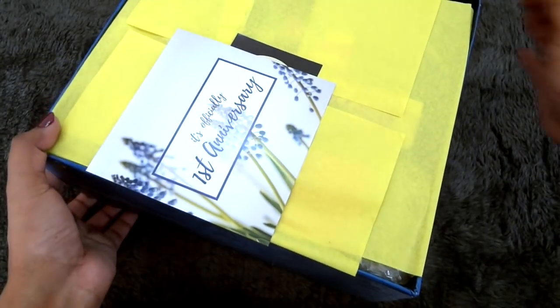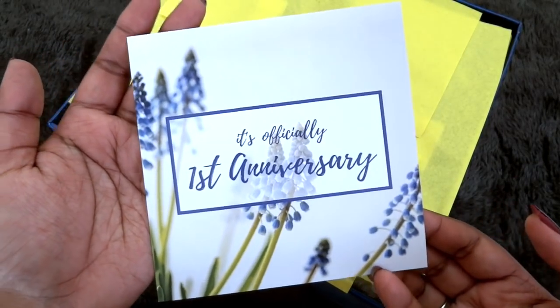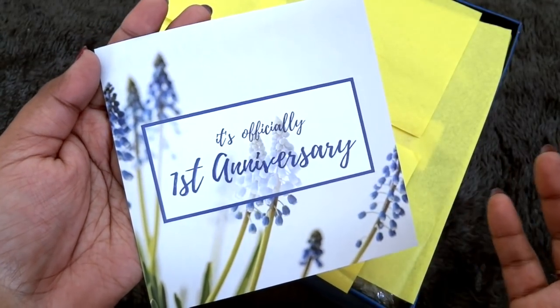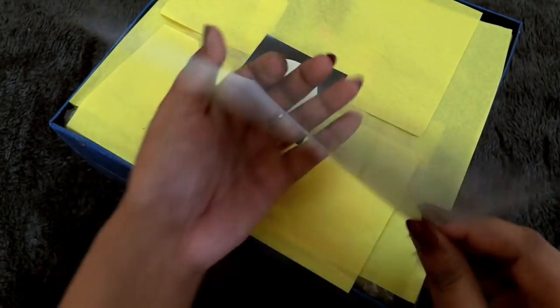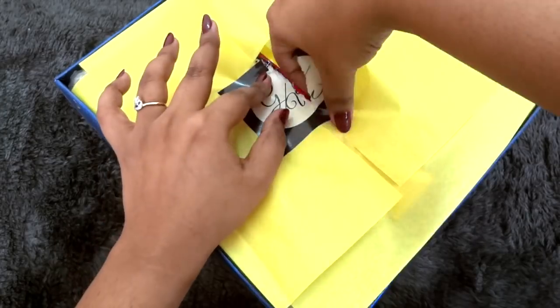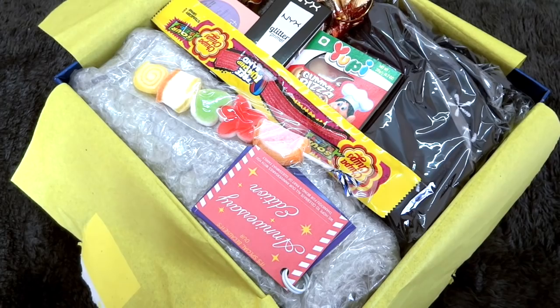Once we open, we have a card that says it's officially the first anniversary, and this card is also pretty good — you can actually gift it on somebody's anniversary. You can write a note here, so I am definitely saving this. We have the Guess It Box logo and this is all that we have inside. I cannot wait to dig into the products, so let's get started.